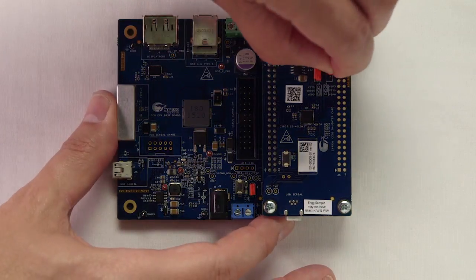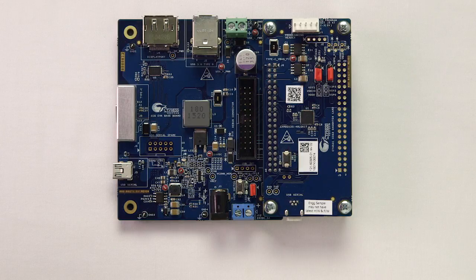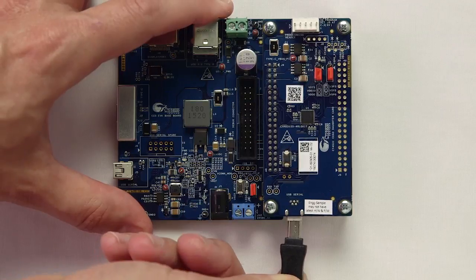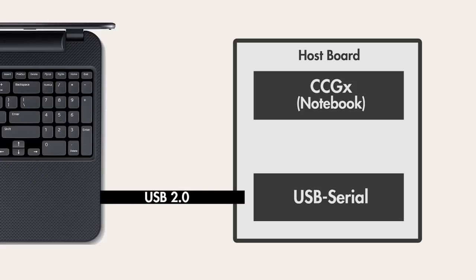First, I'll change Jumper 3 to short pins 2 and 3 so that the kit will be powered from the USB mini connector, and then I'll connect the kit to a USB port on my laptop using that connector. This is going to allow me to reprogram the CCG3 device using the Cypress USB to serial bridge chip that's functioning as a programmer in this dev kit. The bridge connects the USB mini connector on one side and the CCG3 chip on the other side and allows the CCG3 to be reprogrammed.